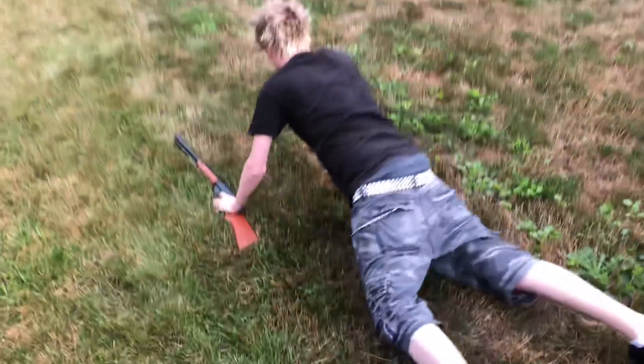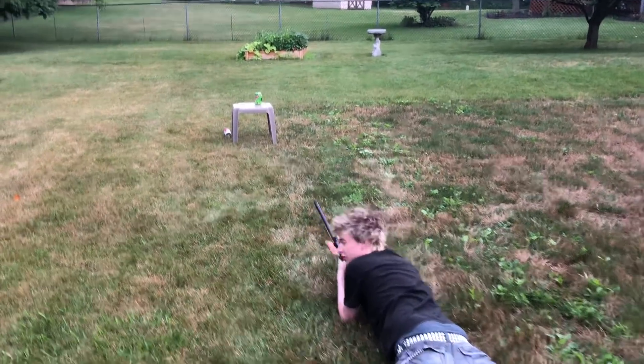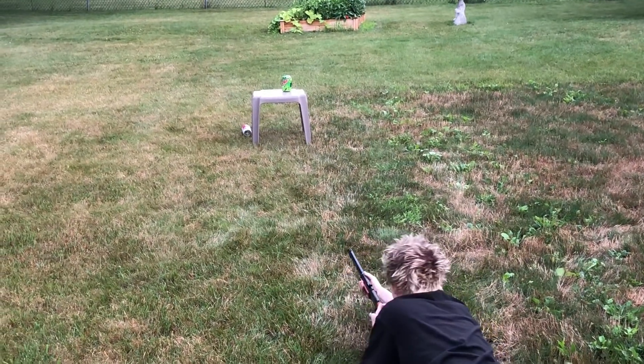Don't be like an army dude. Oh, the grass is wet by the way. It feels a little cold on my boy part.